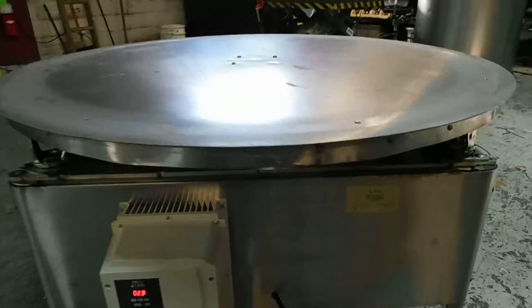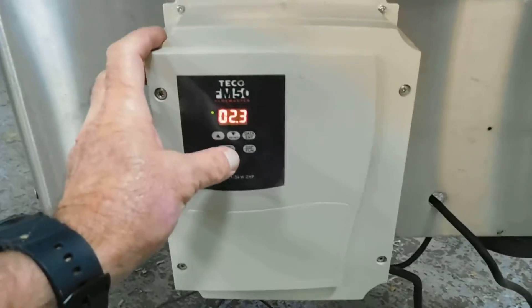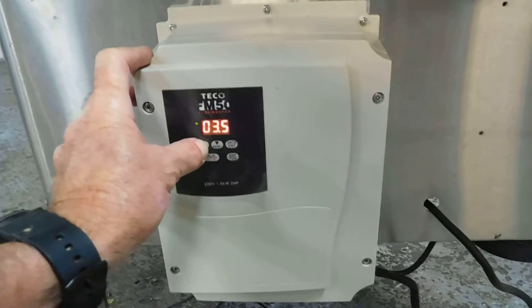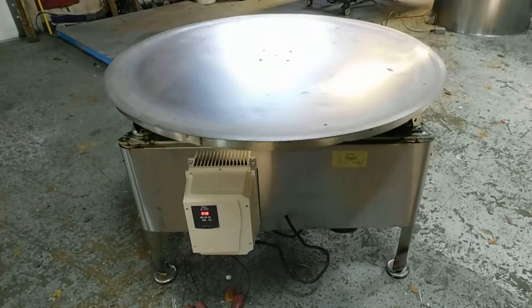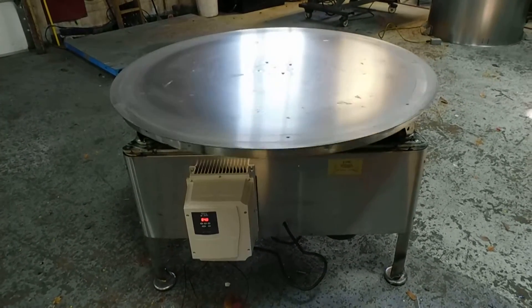It rides on casters and has a heavy subplate underneath. The bottom has an AC frequency controller we've added, and you can see you can turn your speed up. We're running on a very slow hertz right now — you see 4 hertz displayed on the panel. We have lots of packaging equipment in our stock, as well as processing equipment.